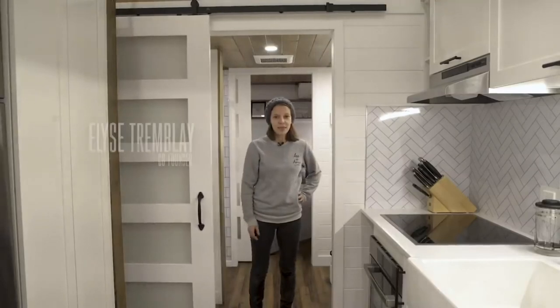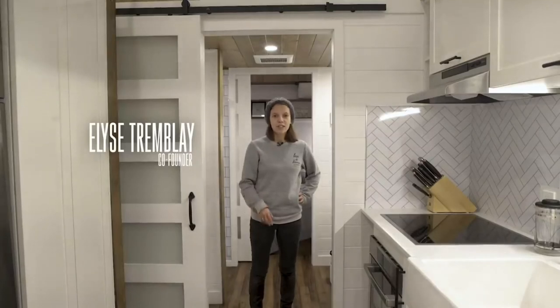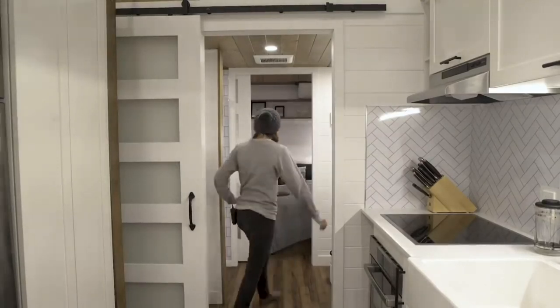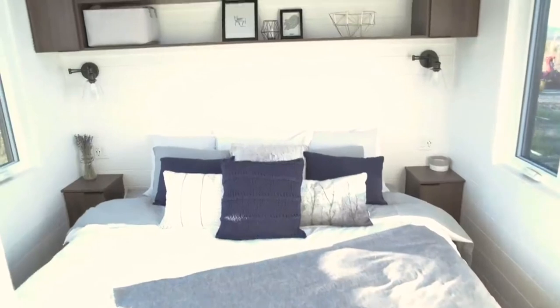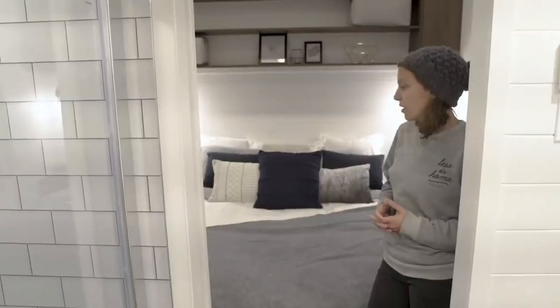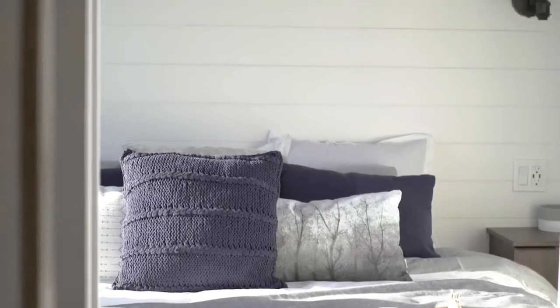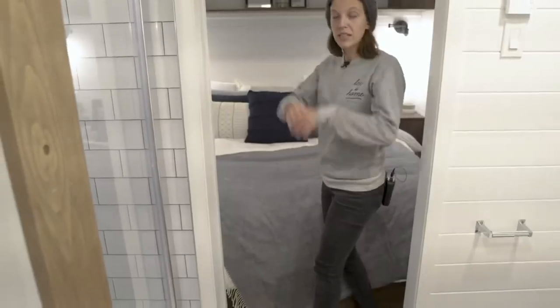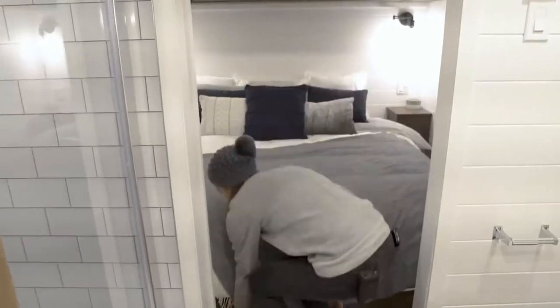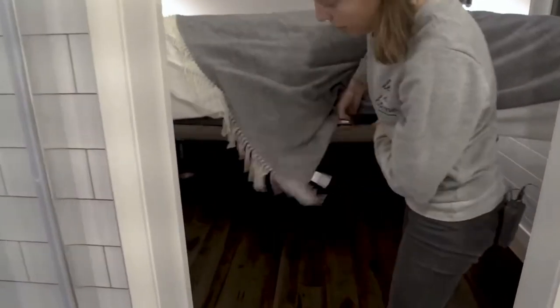Hi everybody, I'm Elise. I want to say that I'm not Phil's or GP's wife - I'm the woman in charge here. Our customers wanted a very big bedroom, so that's what we did. They really wanted a king-size bed. Underneath the bed we have a lot of storage - I think it's the biggest storage space in the whole house. As you can see, we can lift up the mattress.